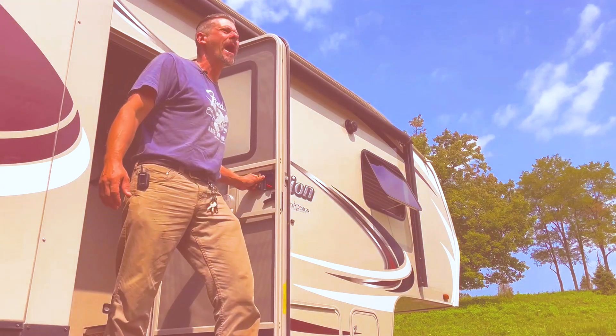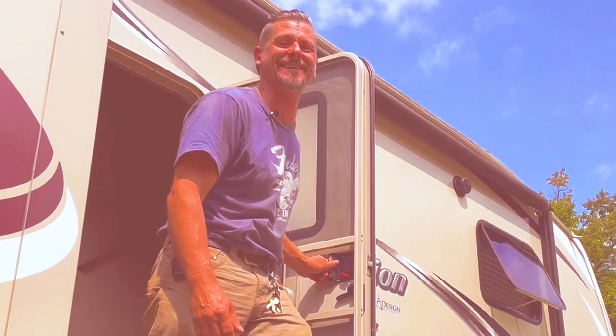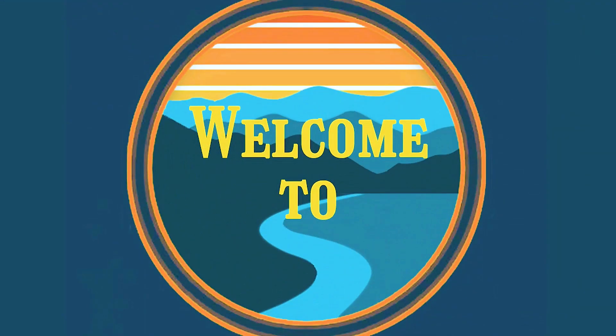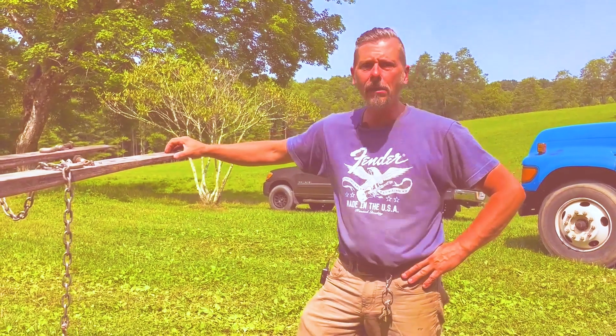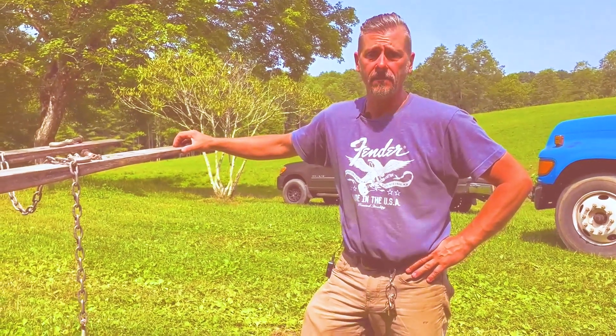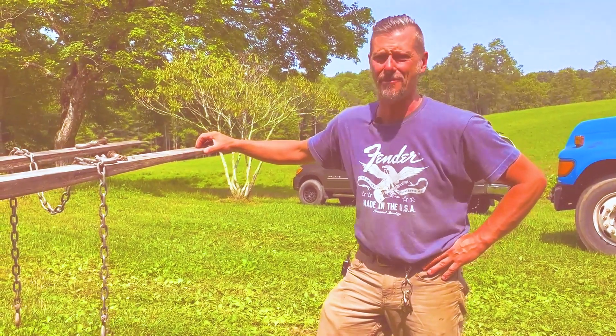"Honey, wait! Don't leave! What if we just move?" Welcome to Double Creek! You heard it, y'all — it's moving day. That baby's got to be appeased. She's got to find happiness or it's going to be the death of me.